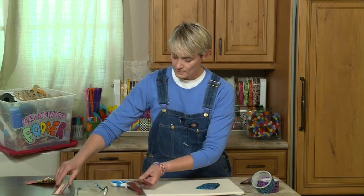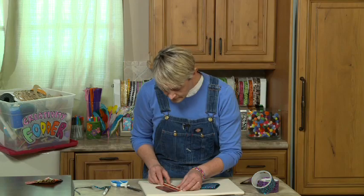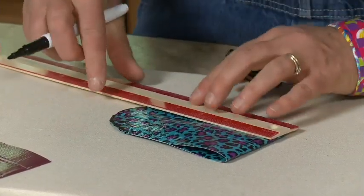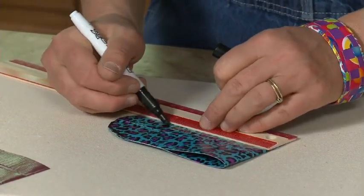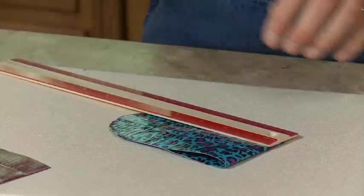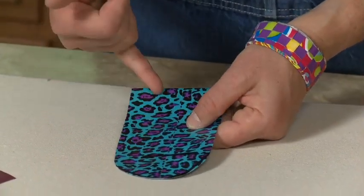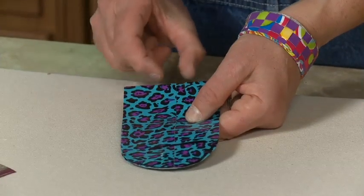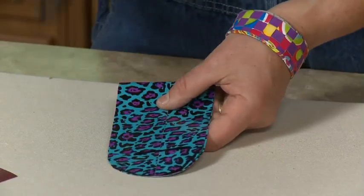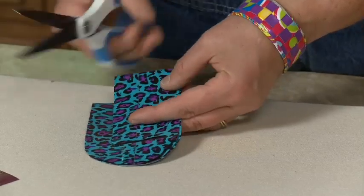Now I'm going to measure up four inches and mark it at the four inch mark right there. This is a dry erase marker, which is great because it'll wipe off. So now what I'm going to do is make two cuts — about three quarters of an inch each — and cut right up to that line. Again, this is on the template so when you download it just follow the template.